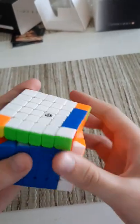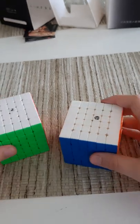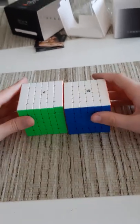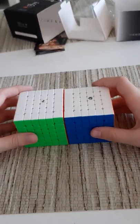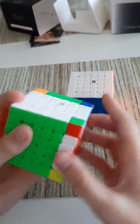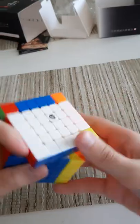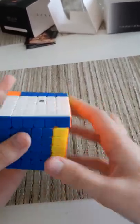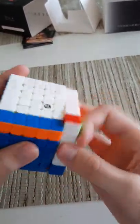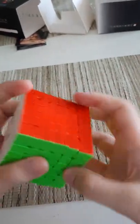So far I'm loving the sound and feel of this cube a lot more than the MGC. Now I'm not that great at 6x6 — I currently average about four minutes, maybe a tiny bit less. We're going to have to see which one I feel more comfortable with, but right now I prefer the feel of the X-Man Shadow Version 2.